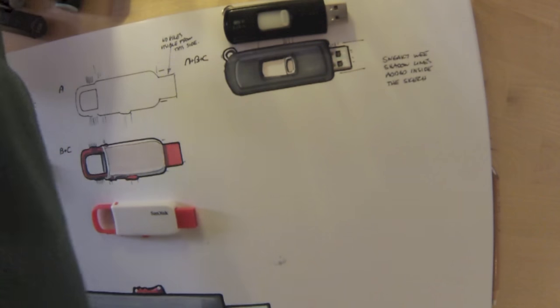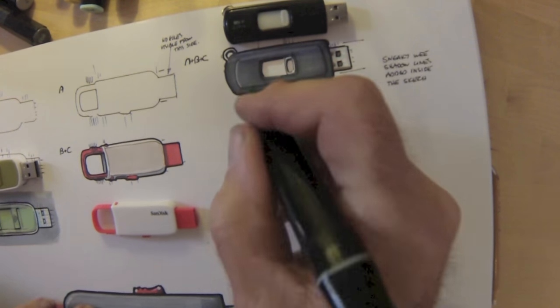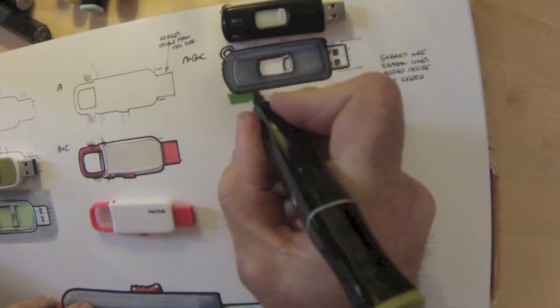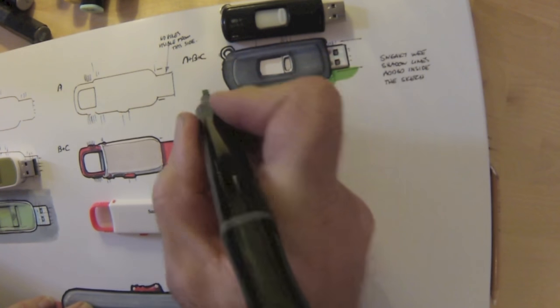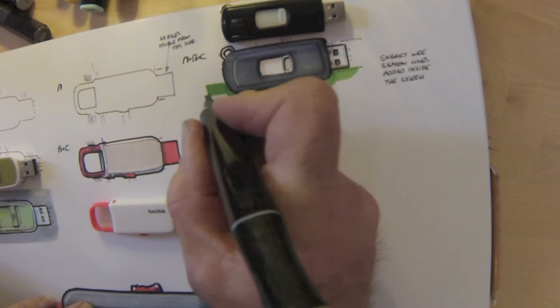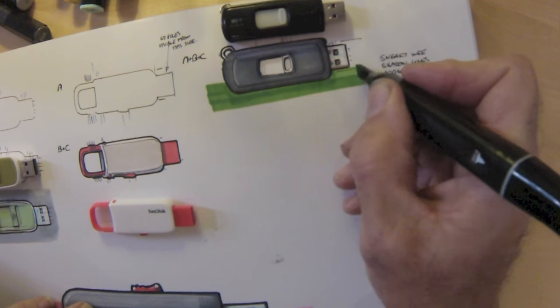To make this one stand out I need some sort of background. The left-hand side had gray, the middle one has nothing, and this one I think I'm going to go for a strong color. I want the white and the metal parts to stand out, so just a little edge down here — a rectangular surface.